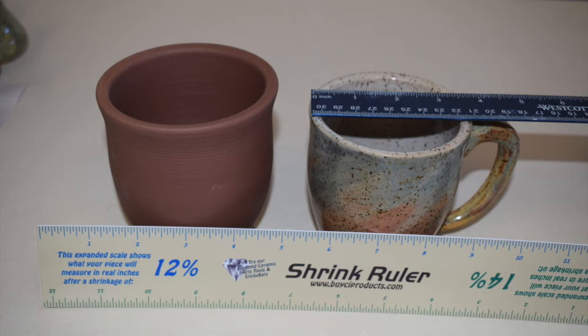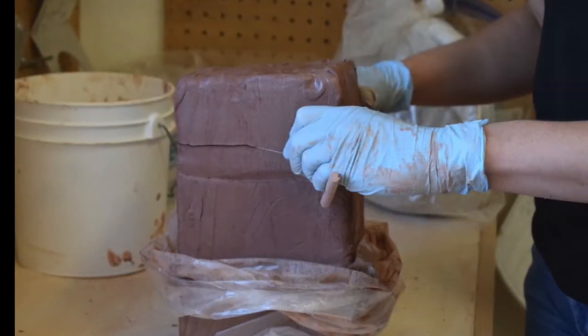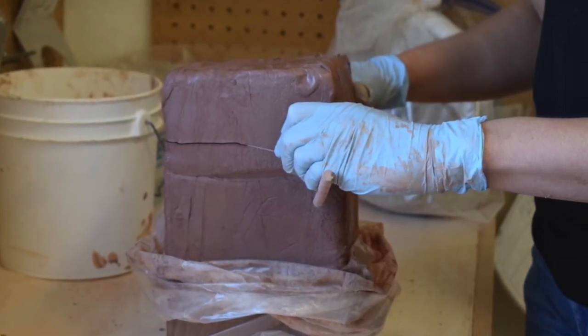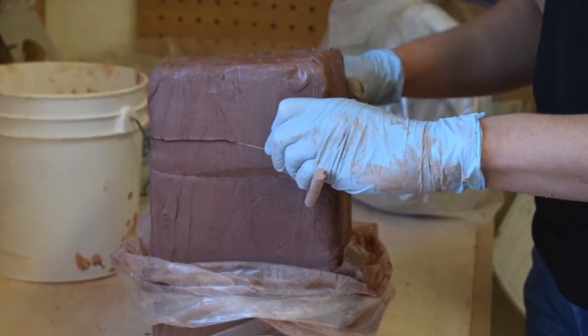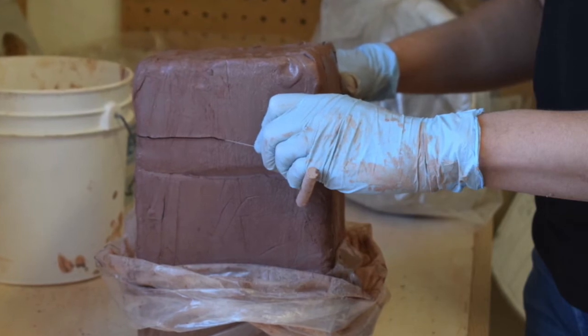the finished size of the fired prototype is used to calculate the clay shrinkage and figure out the dimensions of the wet wheel-thrown mug body. A wire with wooden handles is used to cut through a 25-pound block of wet stoneware clay, creating equal-sized small portions. Each mug is made from one small block of clay.